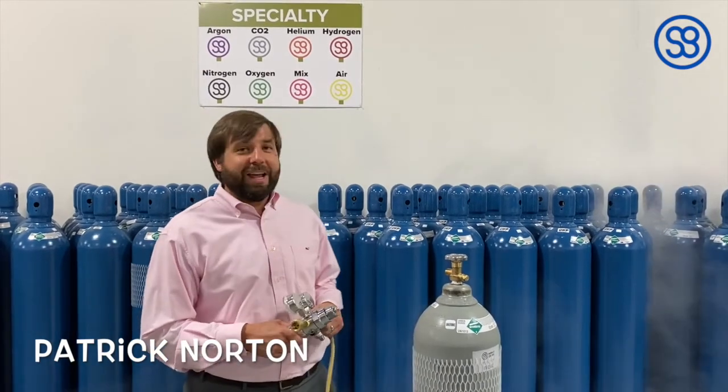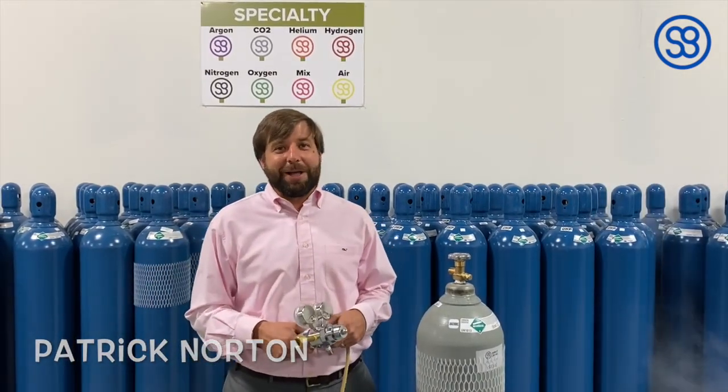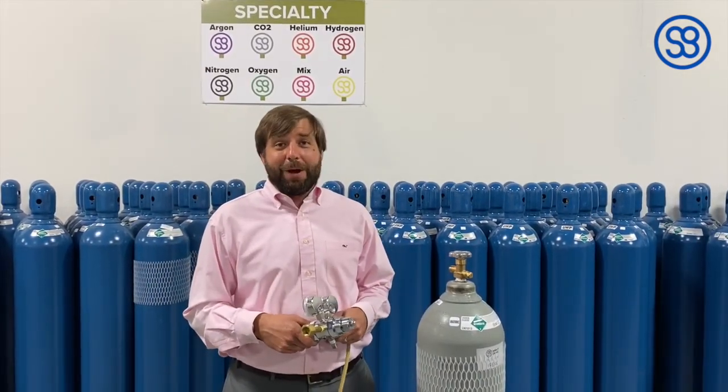Hello. Welcome to Slight Minute episode number four. My name is Patrick Norton. Today we're going to go over CGA connections.